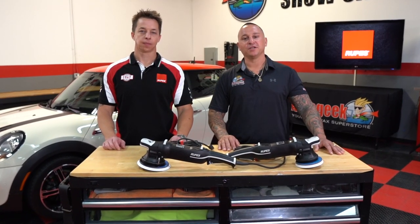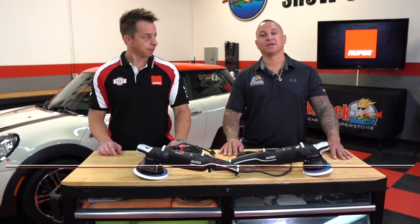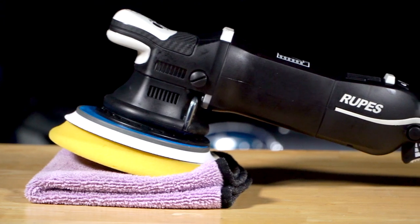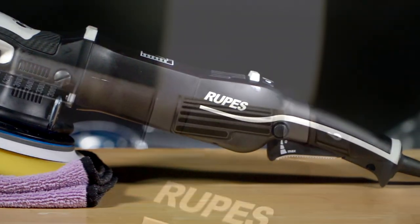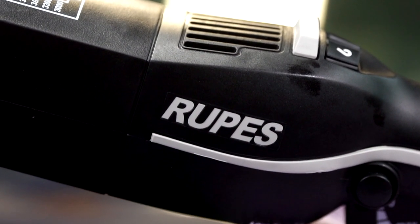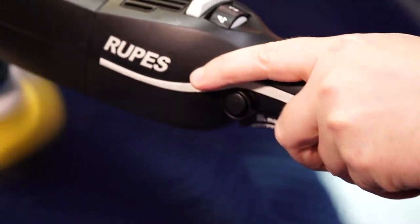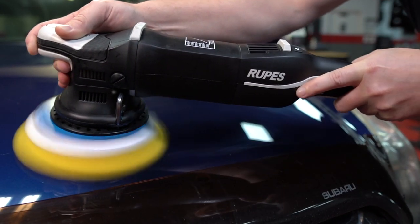Hi, Justin Lobato here at Auto Geek Show Car Garage, and we have a special guest with us, Todd Helm, who is the senior technical advisor for Rupes USA. He's going to go over some of the common mistakes that people make with the Bigfoot polishing system. Some of these mistakes are even translatable to whatever polishing system you use.